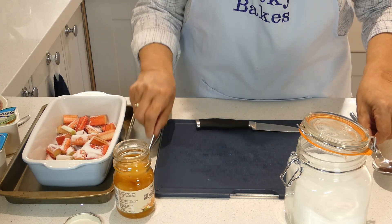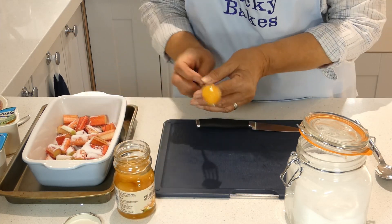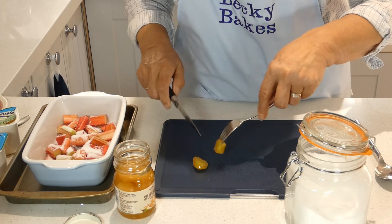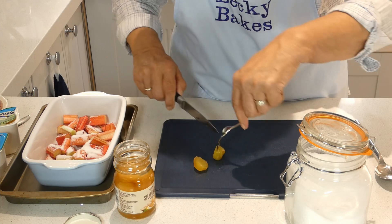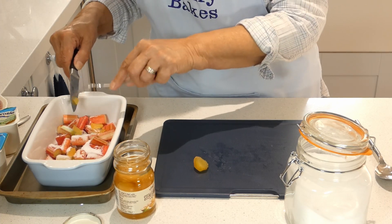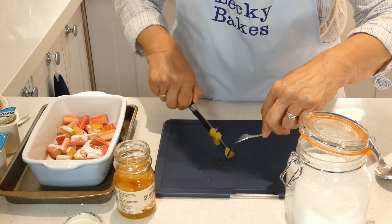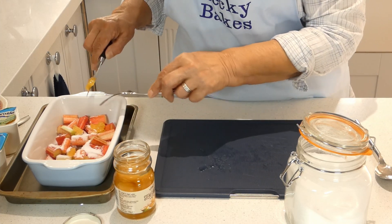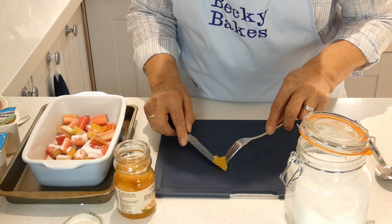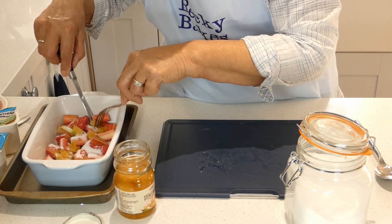To make it more interesting we're going to add a little bit of stem ginger, and the best way to deal with this is with a knife and fork. Simply take one of these little round pieces, cut it between the prongs of the fork, then spread it over the top of the rhubarb — cut it into smallish chunks. Don't get too much in one place because it is quite a strong flavour, so just use your knife and fork to spread it around a bit.